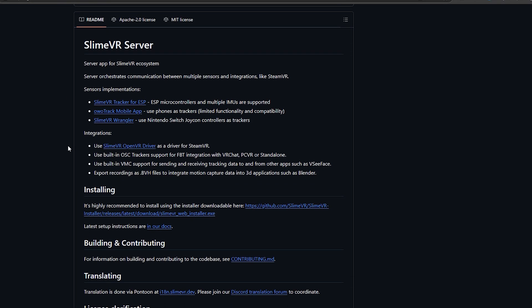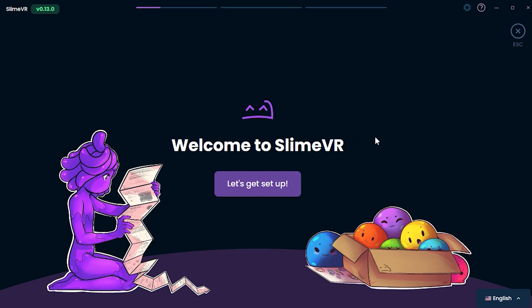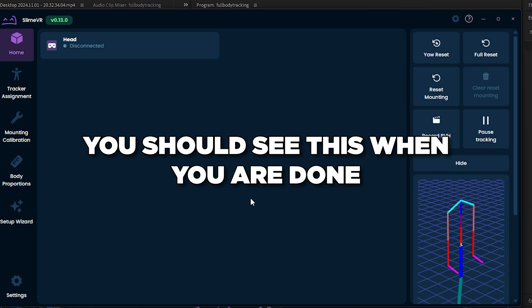The third thing you will need is Slime VR itself, which you can get from the GitHub with the link in the description. Follow all the instructions the setup tells you to do. If it asks you to set up tracking, just press the skip button as we will do that later. It may also ask to install a SteamVR plugin — if so, press accept, as this is needed for SteamVR implementation.